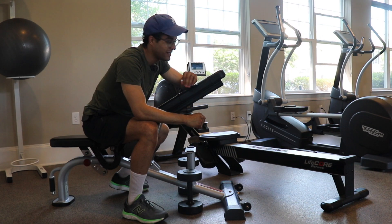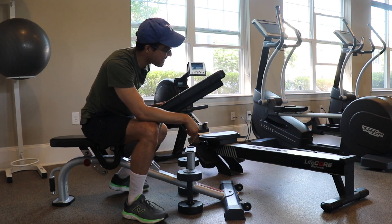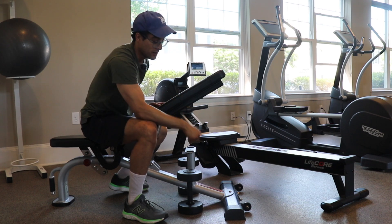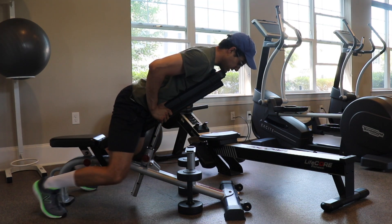This is your standard batwing row — it's a row variation. You have your bench set at 45 degrees; you don't want it too flat. You want enough space so your arms can be fully extended without the dumbbells blocking you from extending your arms. So you get into this position.